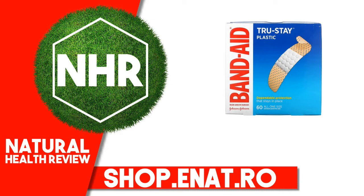Product Overview: Dependable protection that stays in place. All one size: 60 and 3/4 in x 3/4 in (1.9 cm x 7.6 cm). Stays put so you don't have to.